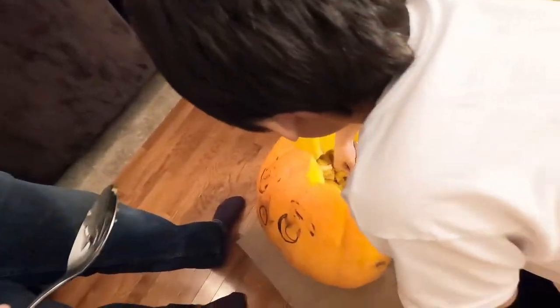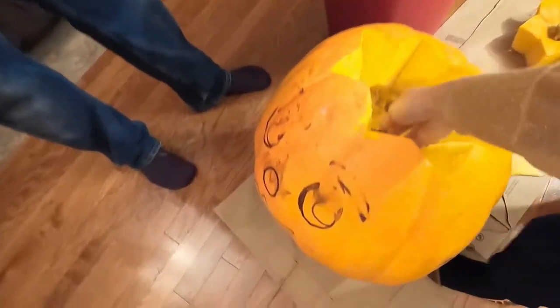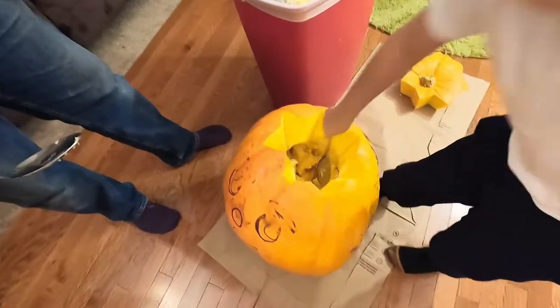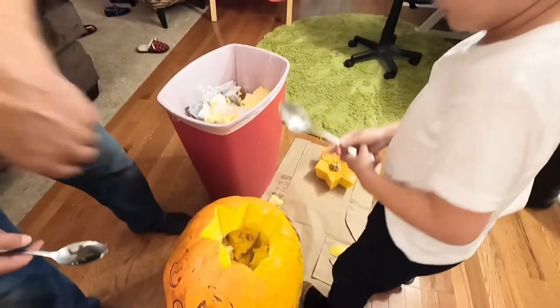Actually, that pumpkin doesn't smell so bad. No, that pumpkin smells terrible. You grab it, honey. Try it. Oh my god, it's cold inside! Of course it's cold inside — it's not an animal. It's a vegetable. Be careful.